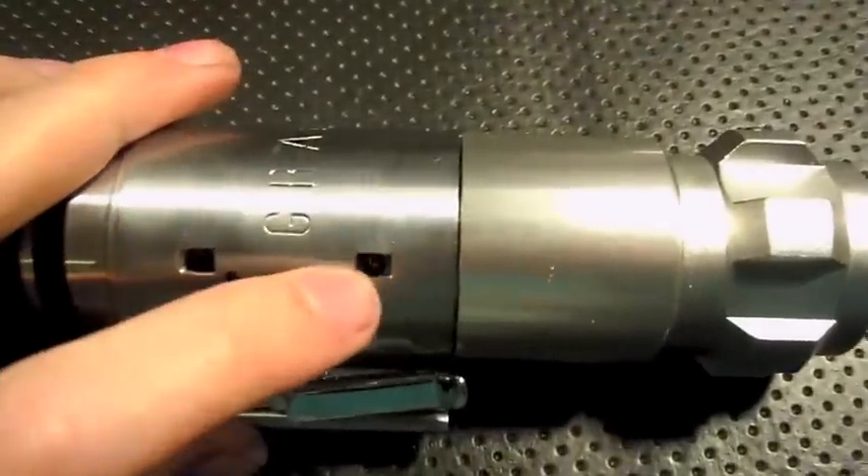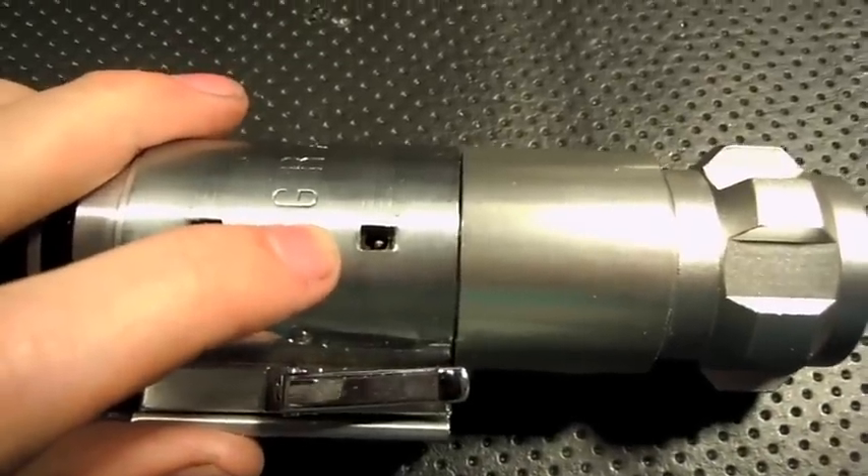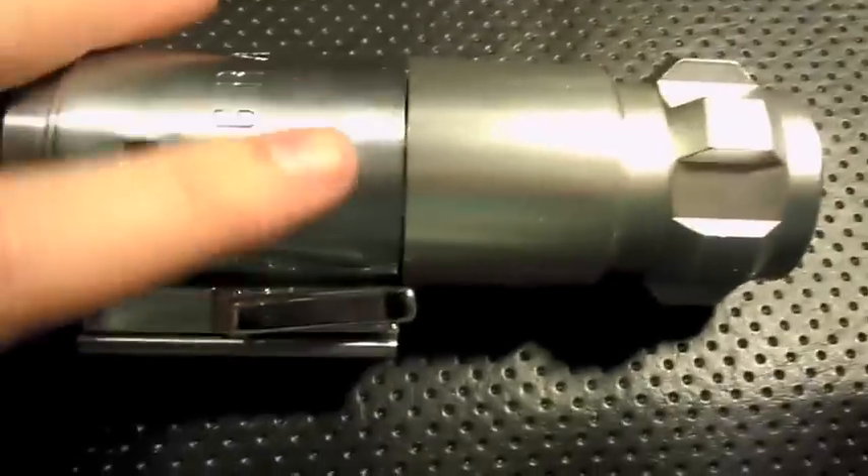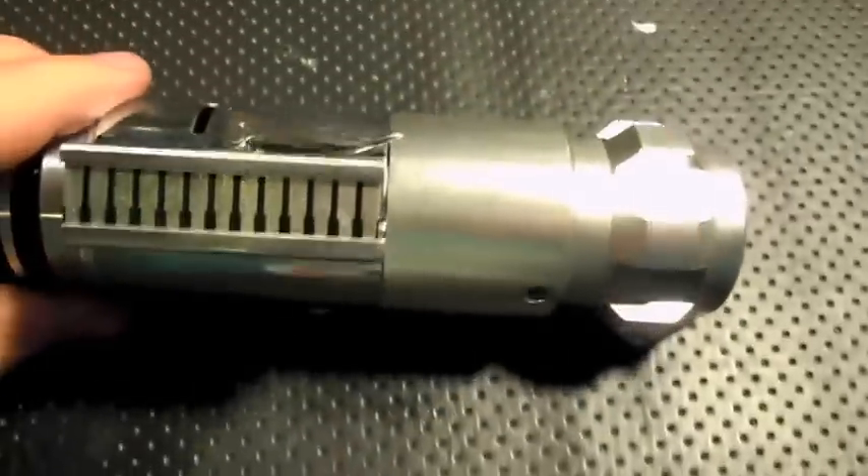Right here we have the 1.3mm charge port — you can see right there it comes with this kill key. You just plug it in and it charges right up, and you can see it's very low profile, you can barely see it.